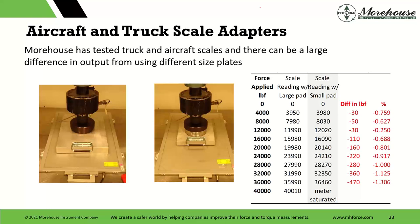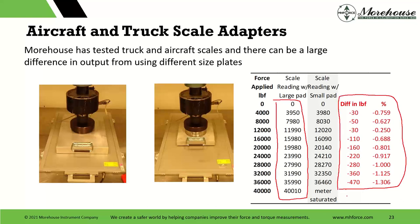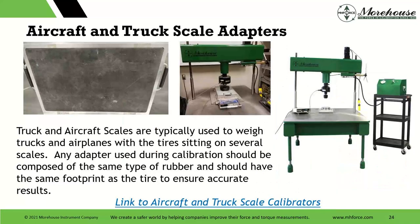Moving away from those truck scales — here's another scale with two different adapters. This is like one of those floor pads. We don't see many of these types of scales. When I got one in and tested it, with the large pad everything is spread out and the readings look pretty darn good. But then we used a small pad just for comparison — the meter saturates and our differences are pretty significant. The tolerance of this one was supposed to be better than 1% as well. Different size pads will automatically put you out of tolerance.